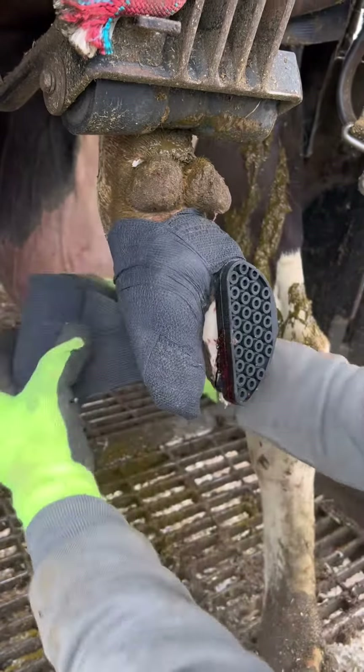All this built up pressure inside of her hoof is going to feel so much better releasing it. You can see some of the bruising on her sole right here. I put a flexible rubber block on the other toe so that she can put all the pressure on that and not on the lame toe.